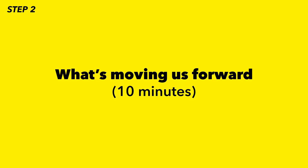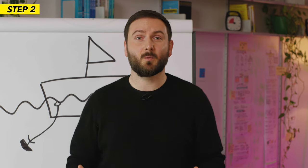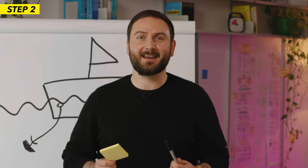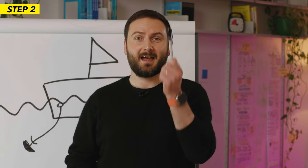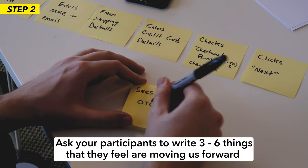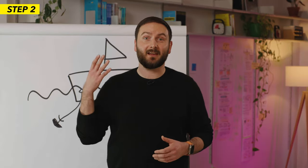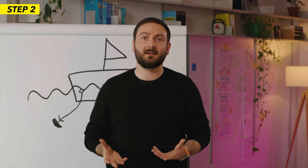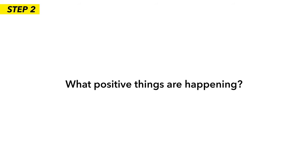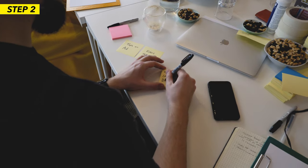Now on to step two: what's moving us forward. This step is more about a warm-up, bringing positive vibes into the room to help participants understand that there are lots of positive things happening in the team. Give each participant a block of yellow post-it notes and a marker. Set your timer to three minutes and ask participants to write three to six things they feel are moving us forward — it's very important that they do it silently. Since the issue relates to Facebook ad costs, you as a facilitator would say something like: when it comes to Facebook ad costs, what's moving us forward? What positive things are happening?